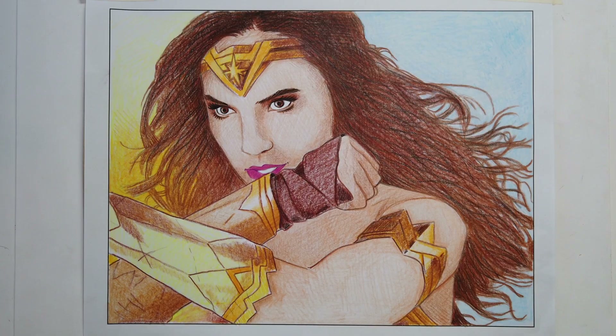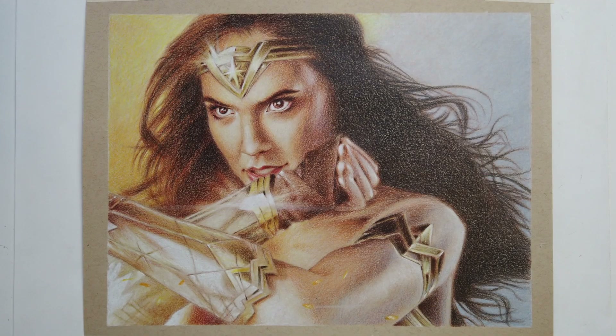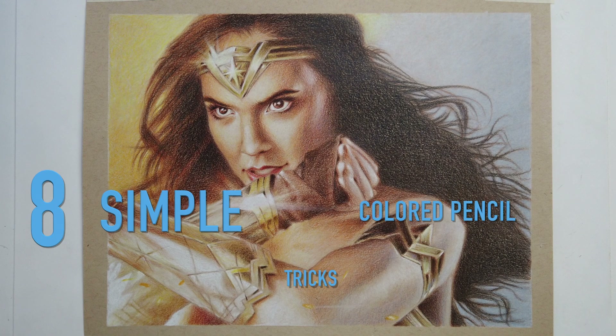Anything can be improved. If you can already color something that looks like this, I can show you how to make it look like this with my 8 simple colored pencil tricks.